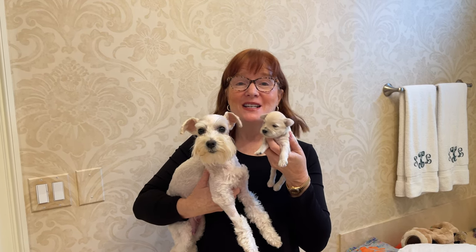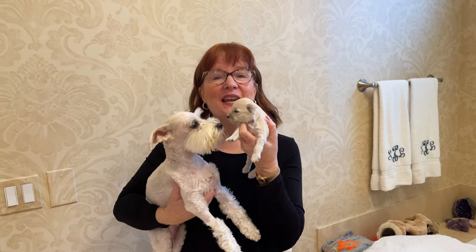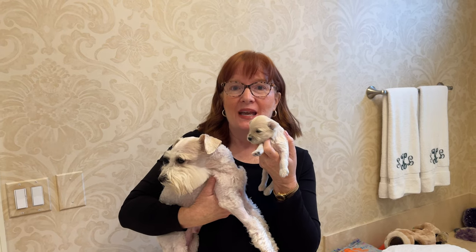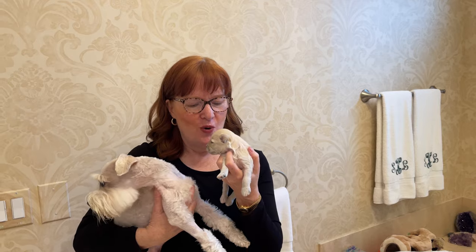Good morning. I'm Sean Kent Hayashi with Saucon Valley cute and cuddly toy schnauzers. This little girl is Penny, and Penny has puppies that are two weeks old. This happens to be Gatsby. Today we are going to be deworming our puppies from home, showing you how and why it's important for you to also plan to deworm your puppies when they come to your home. Let's start off with Penny and her puppies.